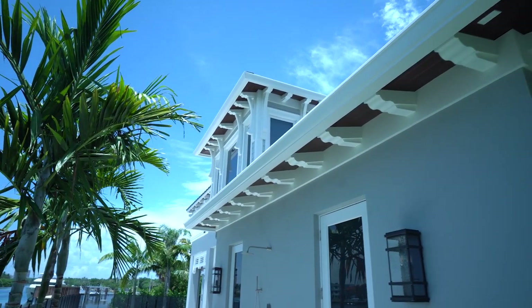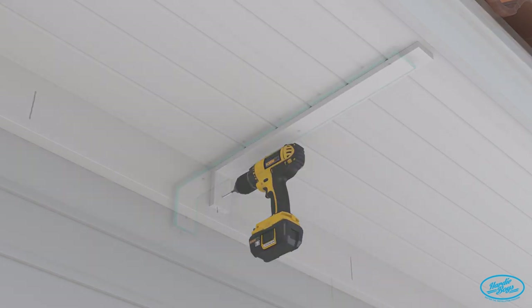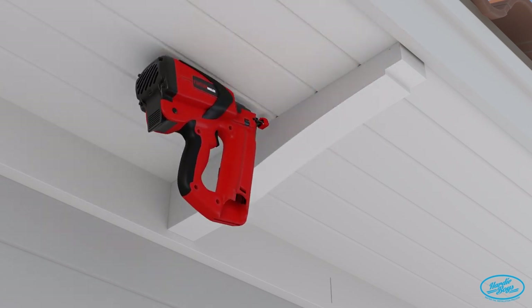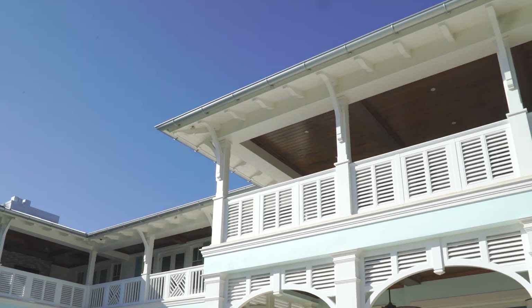These PVC rafter tails are hollow core units. They come with a cleat and are very easy to install — you just put the cleat up on your soffit, slide the rafter tail over it, and there you have it: a timber frame look with a low maintenance, easy to install product.